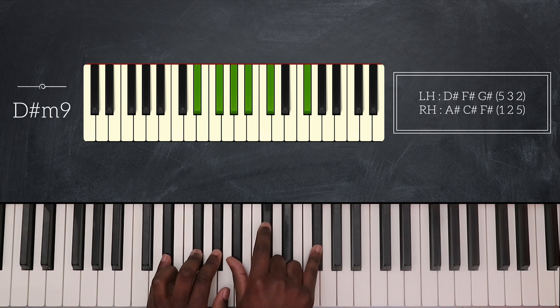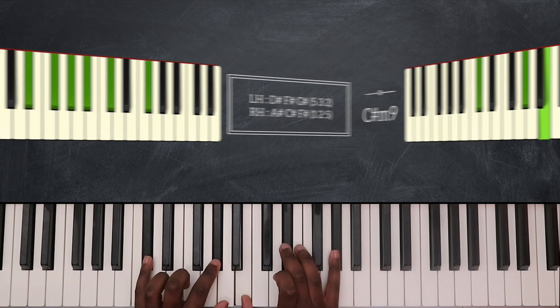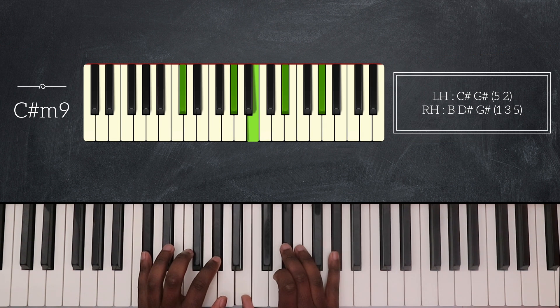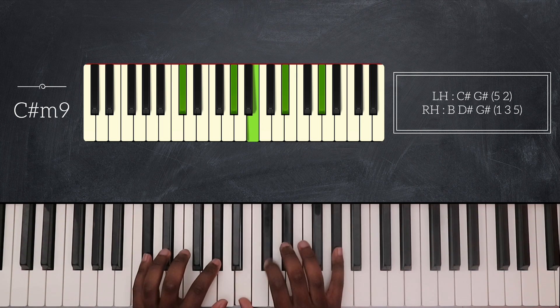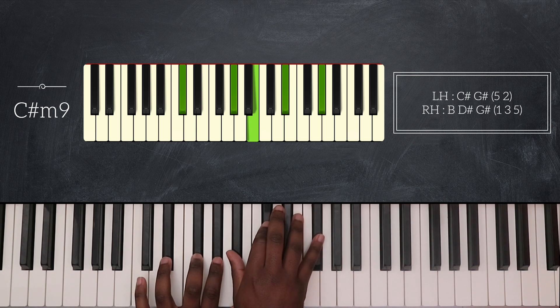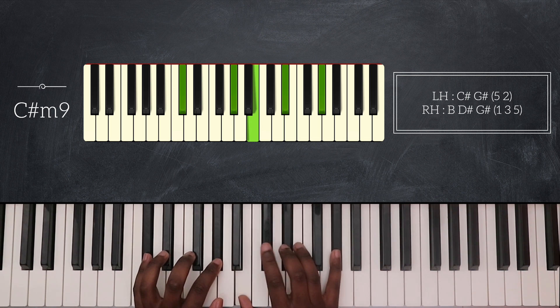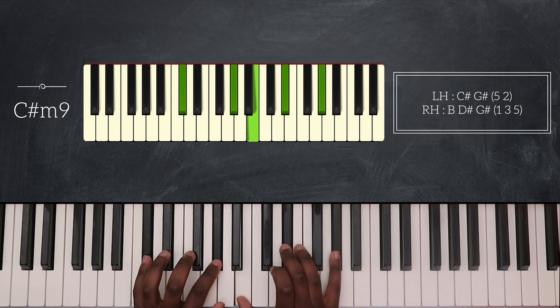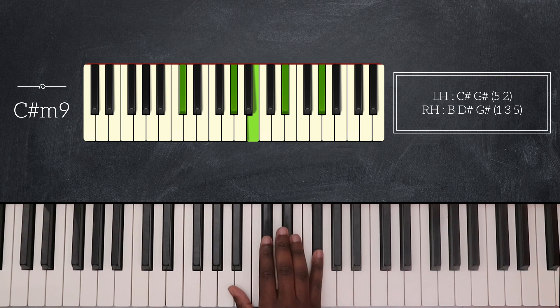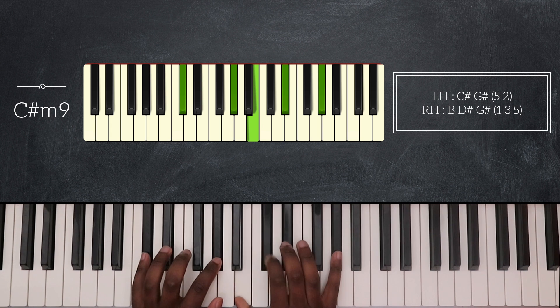Then I'm going to play C sharp minor 9. So that's C sharp and G sharp on my left hand, B, D sharp, and G sharp for my right hand. I'm also going to play a grace note from C sharp to D sharp here. And in between D sharp minor 9 and C sharp minor 9, I'm going to play this melody line — F sharp and then C sharp — and after that I play C sharp minor 9.